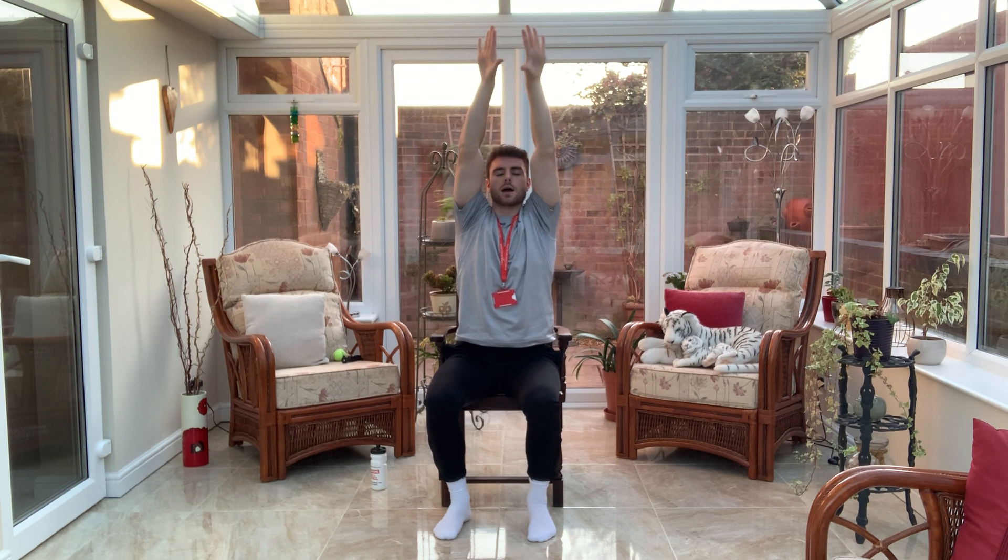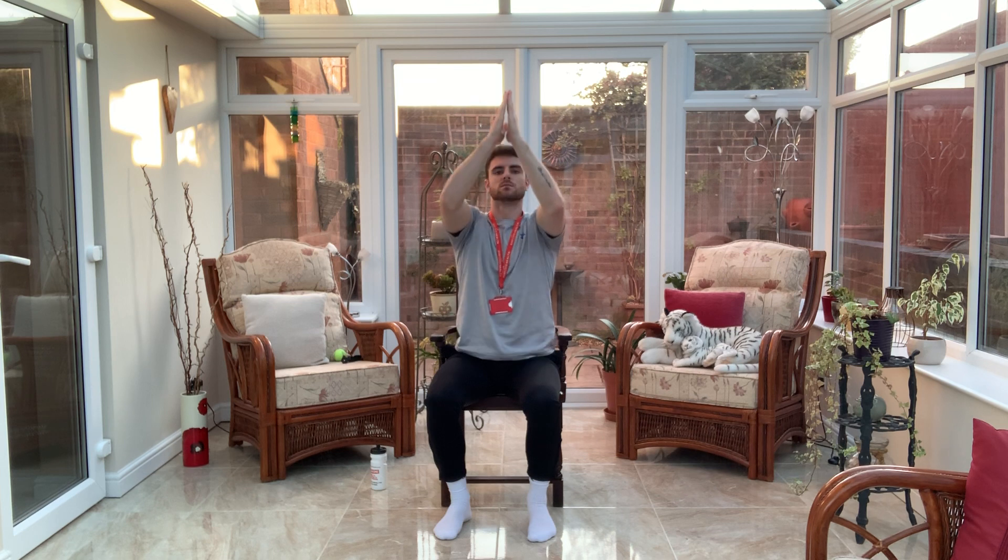Nice tall posture, shoulders back and relaxed, eyes looking straight ahead. We're going to pop our hands together, stretch up nice and tall, come down and round — full range of movement — bringing those hands back together. Focus on inhaling on the way up and exhaling on the way down. Try and keep those breaths in through the nose and out through the mouth.